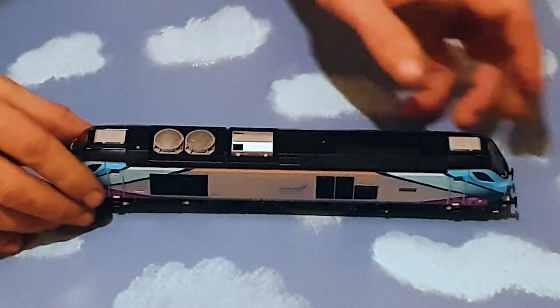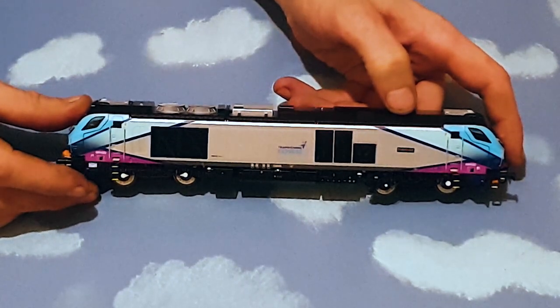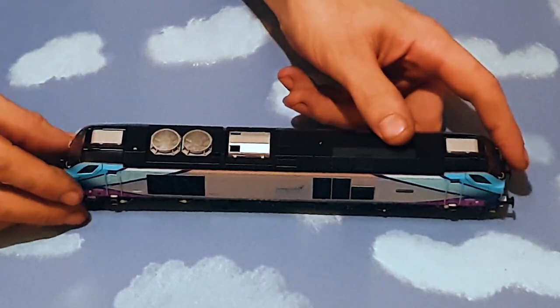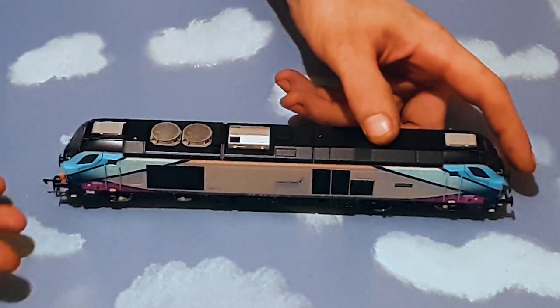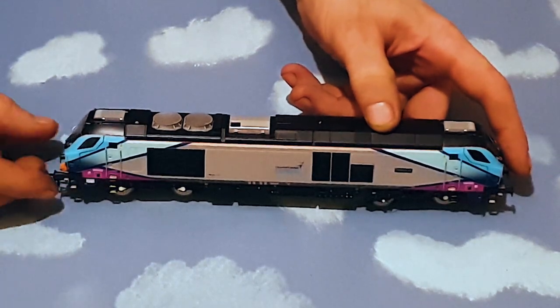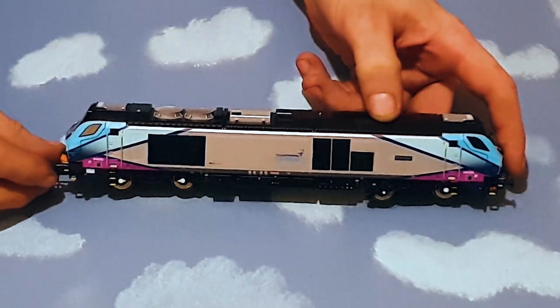Now it's out of its box, let's have a nice look at this livery. Look at that — it is absolutely stunning. This Class 68 in DRS livery just doesn't do anything for me, it just looks like another loco. But in TPE livery it just pops out at me and I think this is absolutely stunning. And that's just the livery — the loco itself is absolutely phenomenal. The detail they've gone to to make this look realistic is just something else.